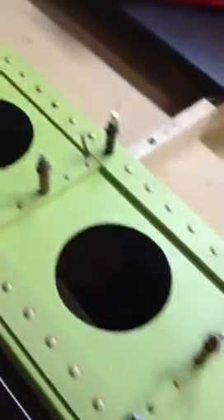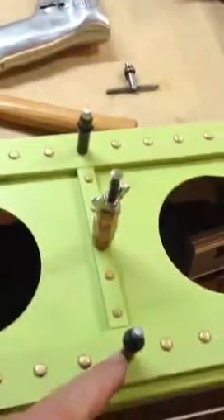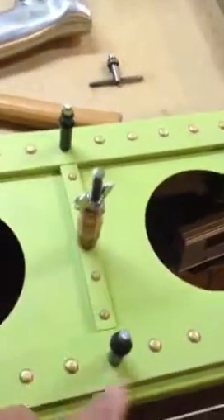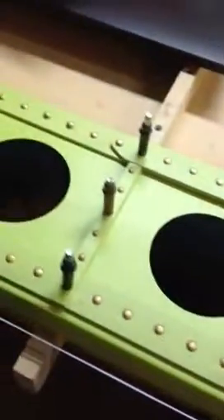All the rivets have been put in the holes — you can see them there. Everywhere there's going to be a rib, there's a Cleco, because we don't want to put a rivet in those holes. So I'm using the Clecos as my markers. Some guys use bolts, like a number six bolt and a nut. I'm using the Clecos because I have them. They're long-reach Clecos, so they work well.